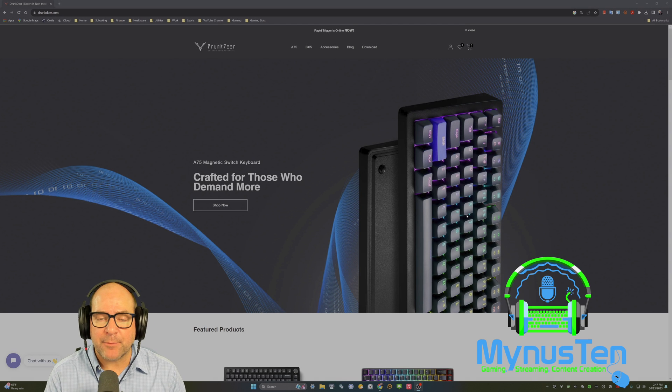Hey gamers! Minus10 here, and I'm coming to you with a very quick video update on my recent review of the Drunk Deer A75 keyboard.